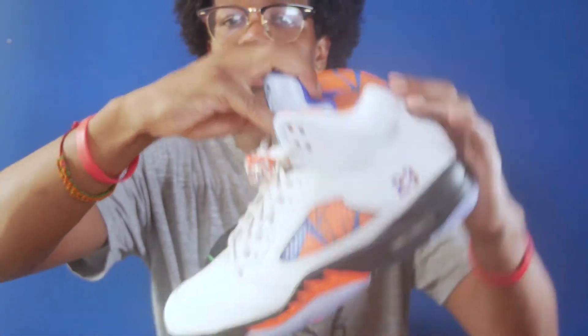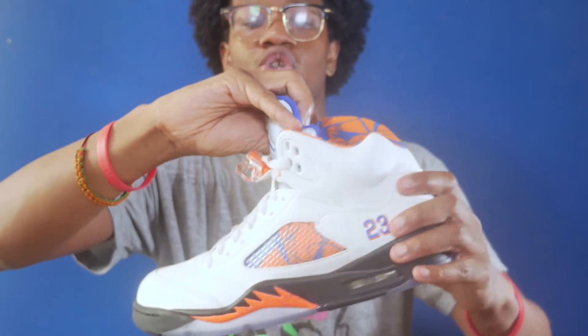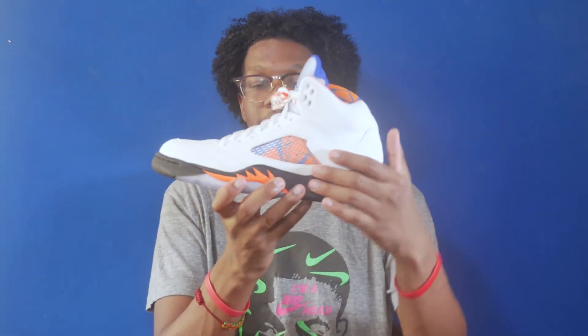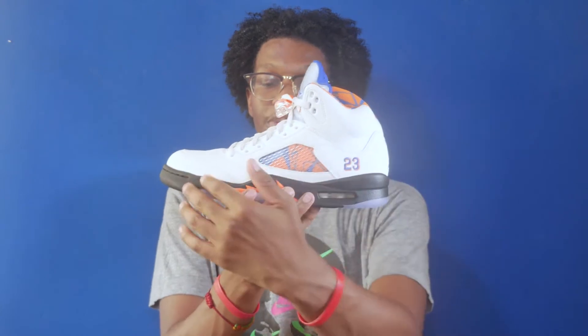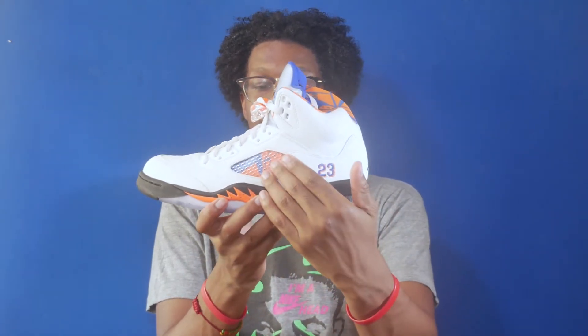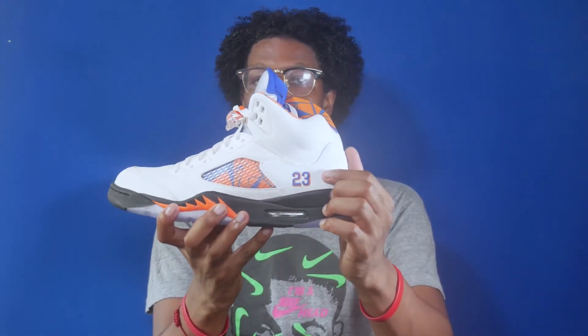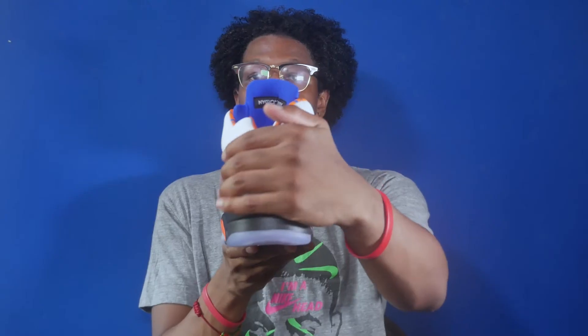The insole is blue with the white Air Jordan International logo, and the sock liner is orange and blue, which is based off of some Barcelona art. For the lateral, you've got the white tumble leather upper with the white tumble leather overlays and the netted detail with more of the orange and blue graphic. You've also got the 23 in blue with the orange drop shadow.